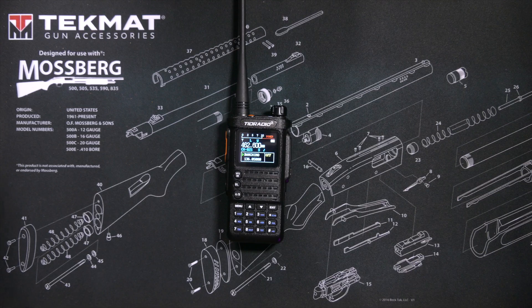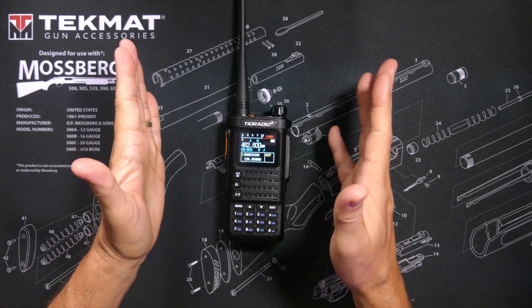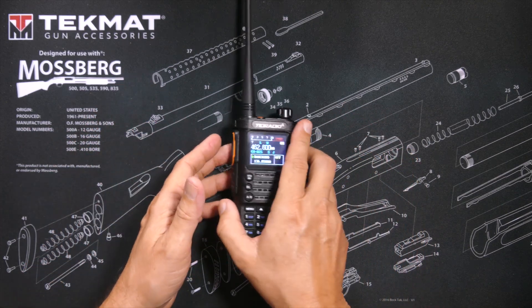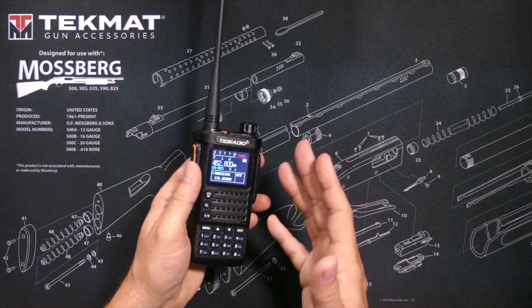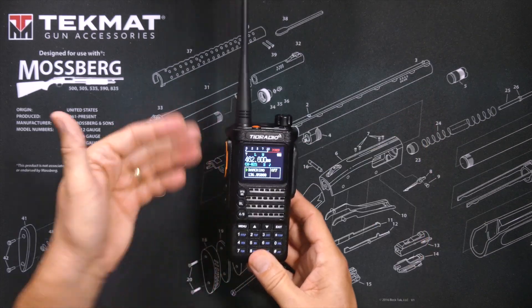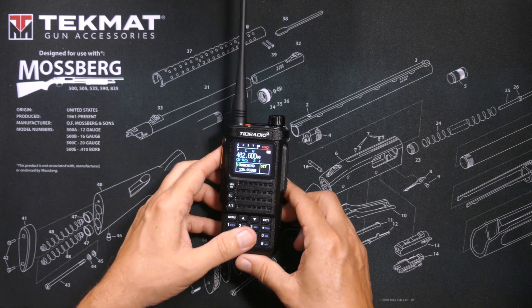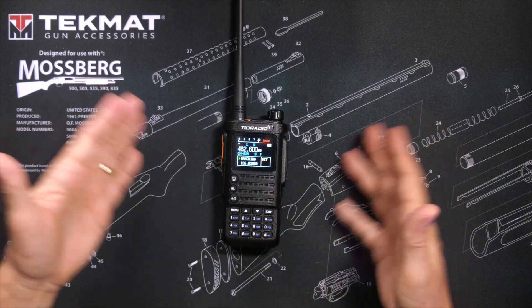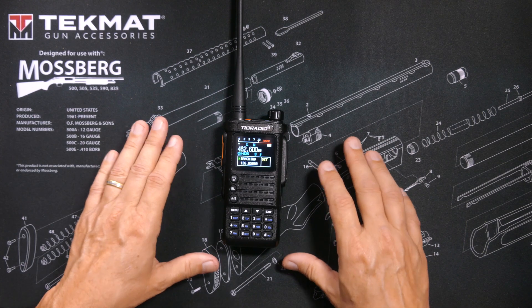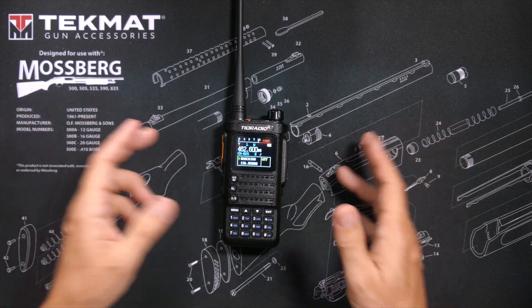Now, I have seen some complaints on the internet about spurious RF emissions on the ham version of this radio, and my response to that is: as a GMRS user, I do not care. The FCC certified this radio for use on GMRS, and if the FCC did not do their job, that is an FCC problem, not a me problem.